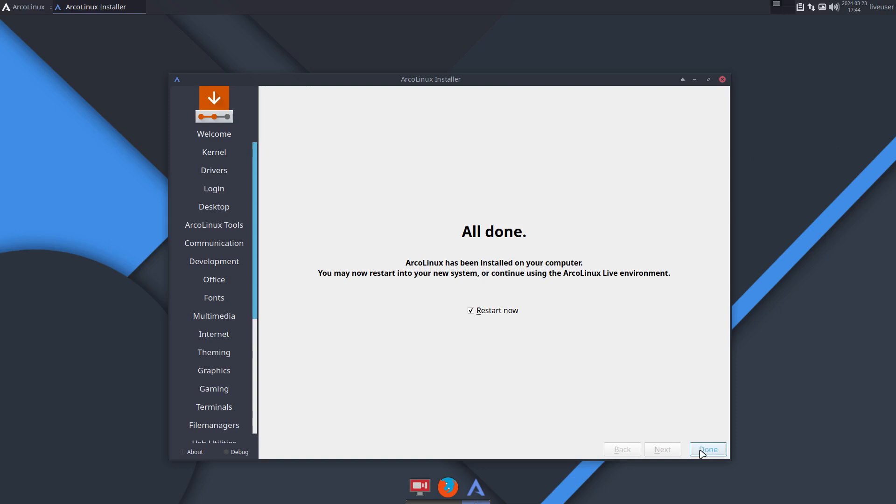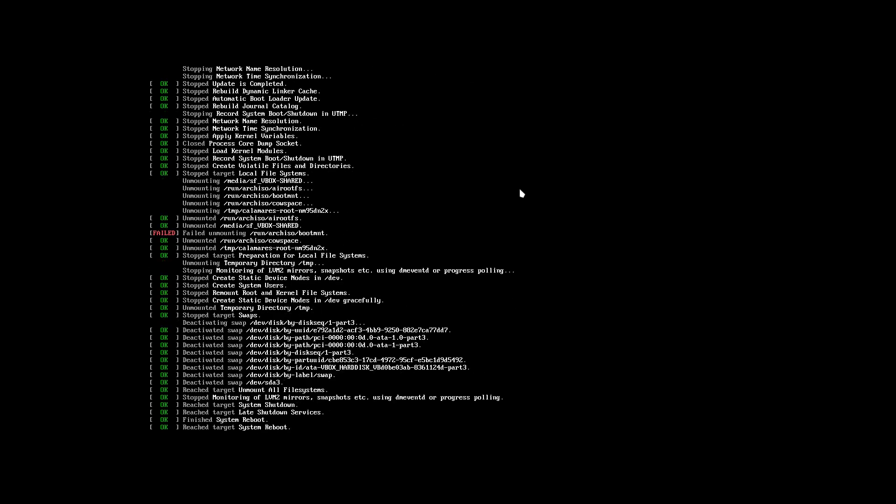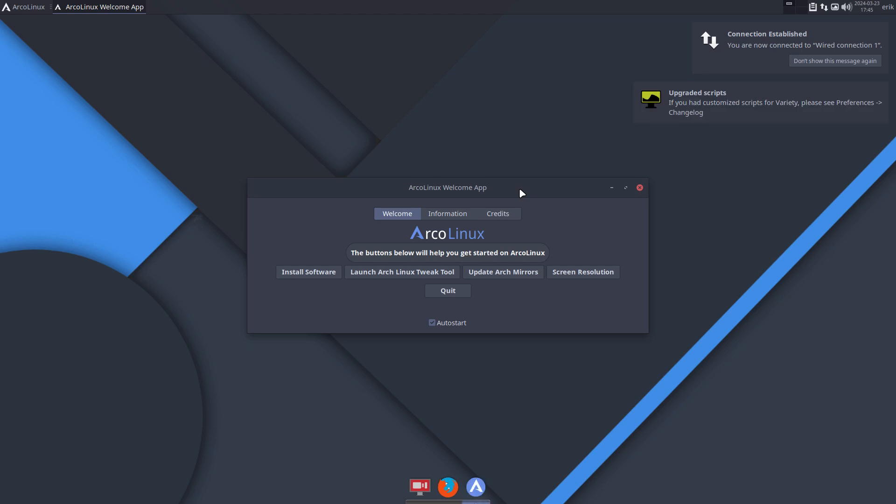Hi guys, I've just installed the latest Arch Linux and the topic of the video is Btrfs and arch-chrooting. I've made tutorials about Arch Linux before, and this morning I've been in arch-chroot all the time. I thought that's still an open thing to cover — arch-chrooting into a Btrfs-formatted system. I've installed the latest ISO and set the format to Btrfs.